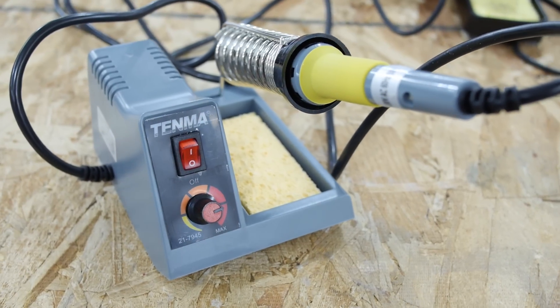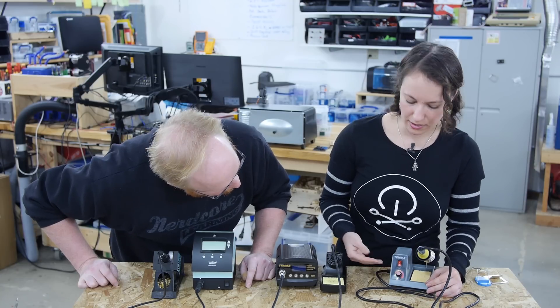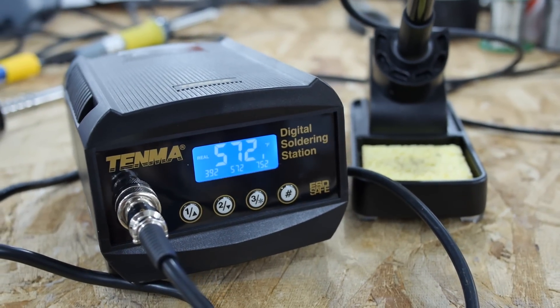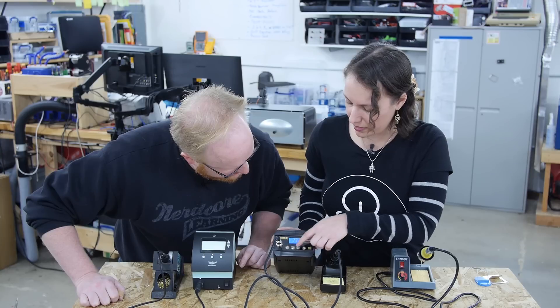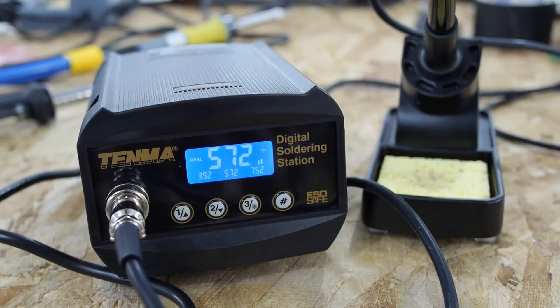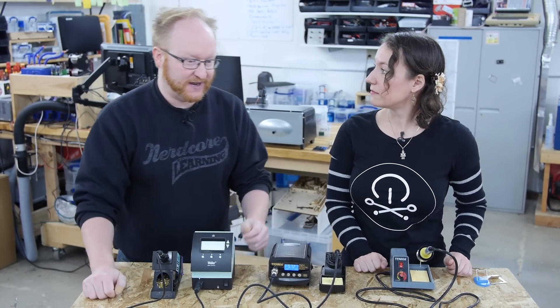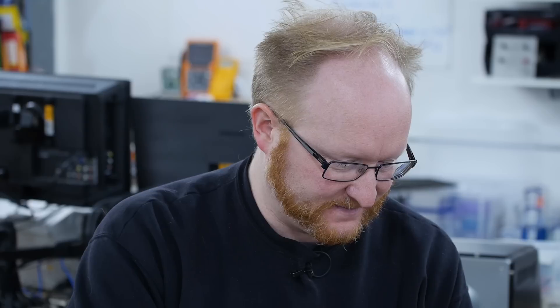This one has a simple control — just a knob that goes from yellow up to red — so you don't necessarily know exactly how hot it is. Then here's another one that has a digital display. This model is nice because it gives you three preset temperatures but also allows you to do fine tuning of the temperature. There's a transformer in it, which allows you to have higher current faster — basically it heats up quickly. As you can see and smell, this one is already up to temperature.